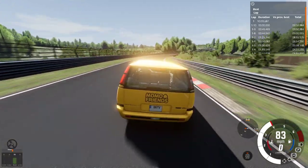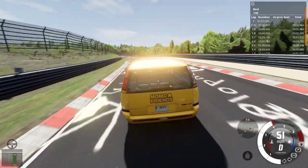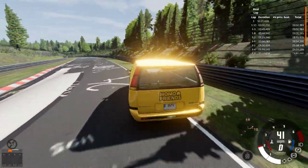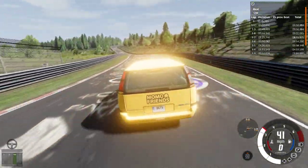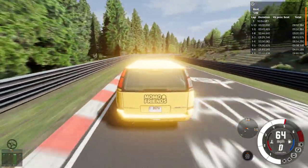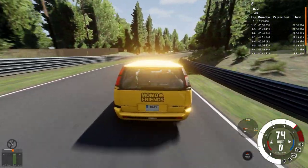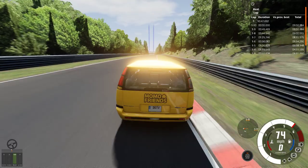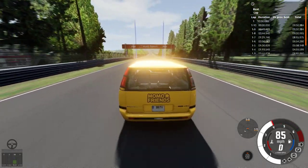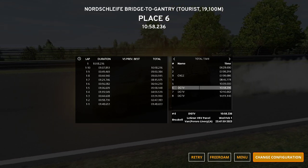Once we get our lap time we're gonna assess the damage since I did hit a wall. I'm surprised it didn't damage any of my suspension — that would have meant I'd have to start over. And even if I did start over it's not like I would have gotten a better lap time.